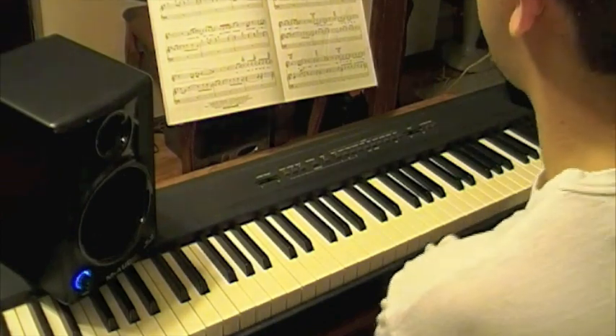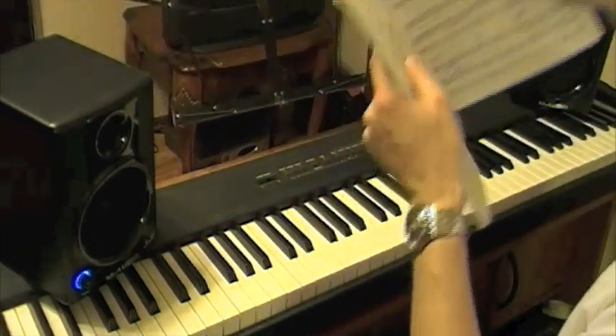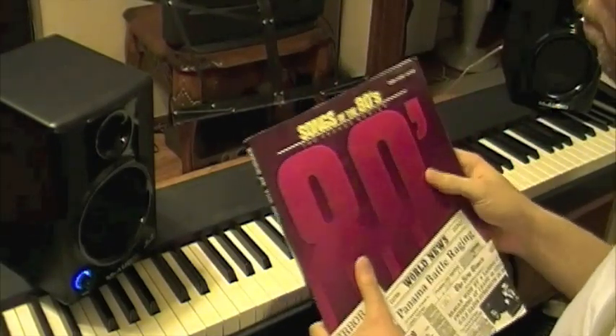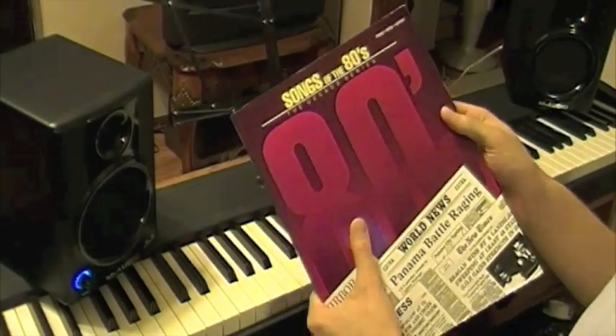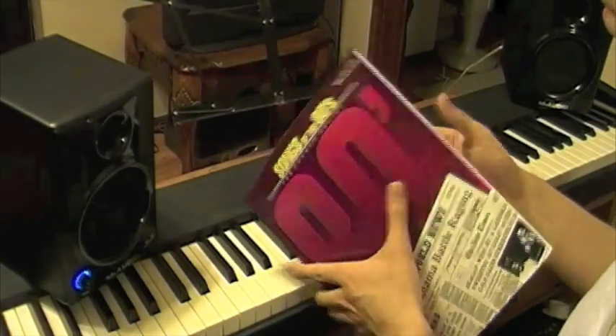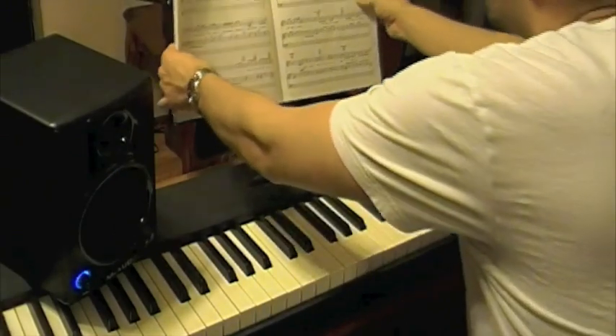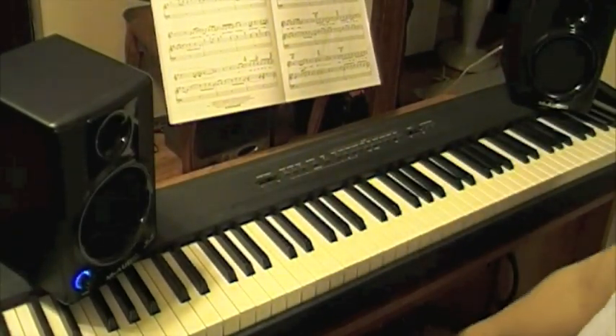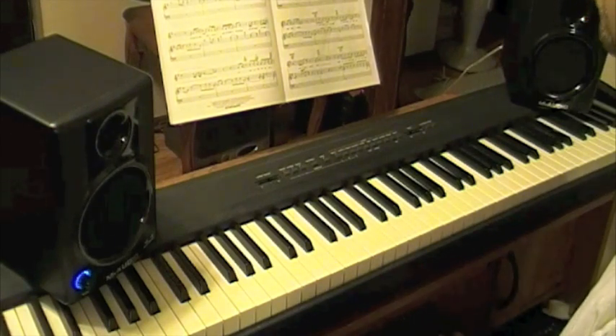Just to let you all know, I play from — when I originally recorded this song, the book I actually played it from was Songs of the 80s, and it was in here: Man in the Mirror. Now keep in mind, when I play, I play from sheet music. I just use it as a guide; I don't really follow what's written.